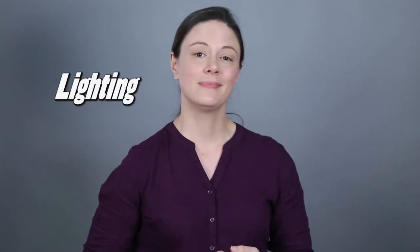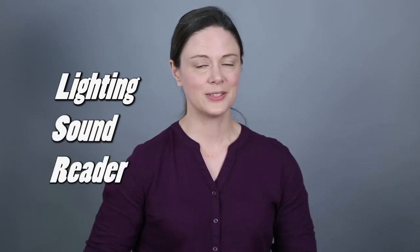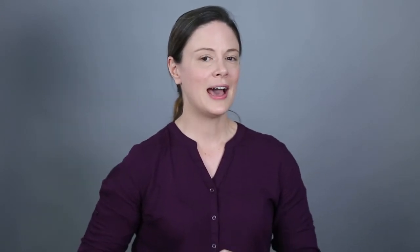It is time to talk self-taping. Now there are three essential elements that all casting directors seem to agree on. First, you need to have good lighting, then you need to have good sound, and you need to read with a reader. We'll talk about how Jive Duck addresses these demands in the studio, and then we'll talk about how you can handle them at home.